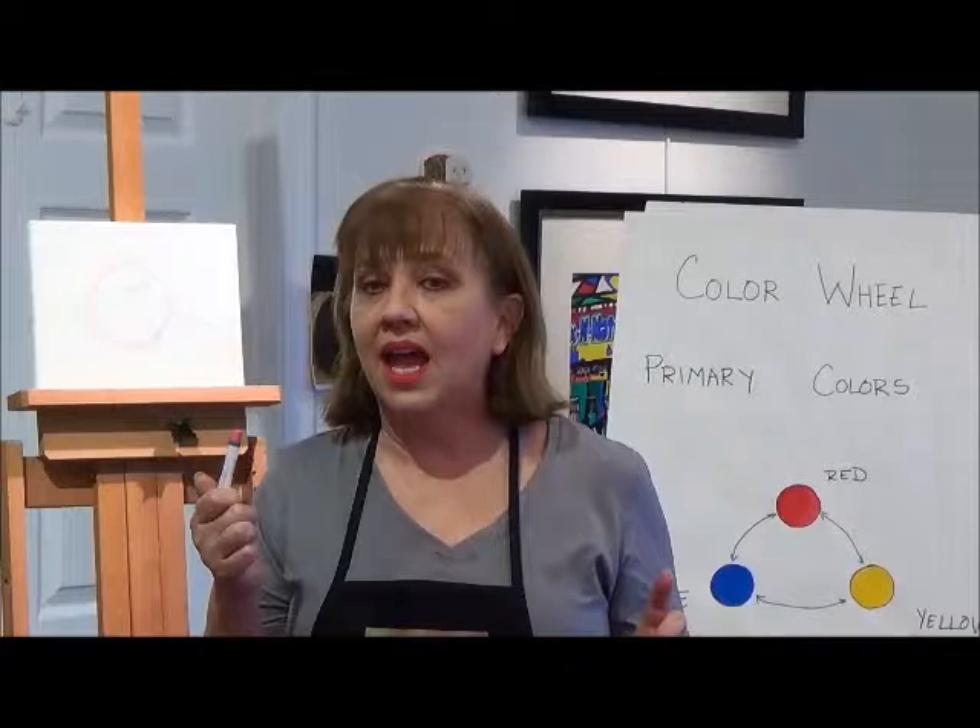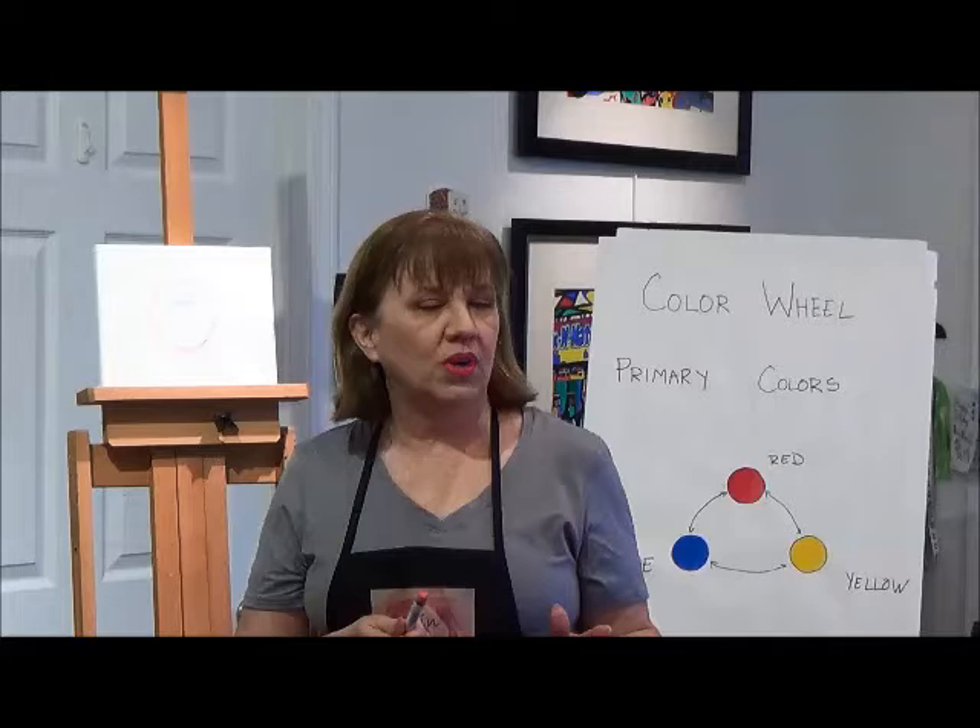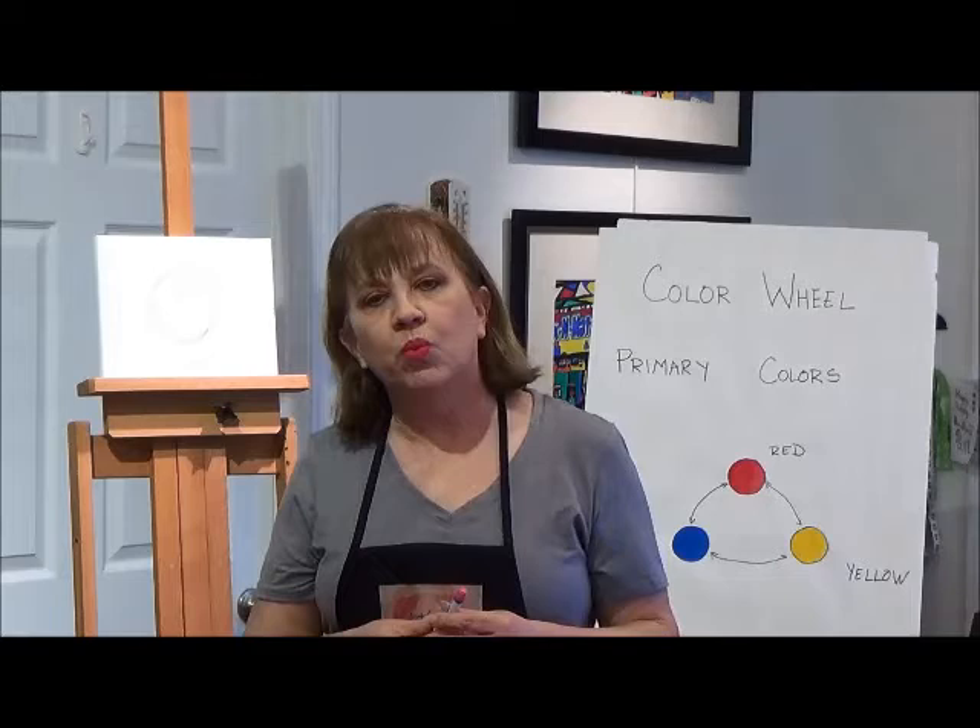Here is an oil pastel and we really have Pablo Picasso to thank for these. They were invented around 1925, but in the late 40s he partnered with Sennelier and they came up with modern-day oil pastels.